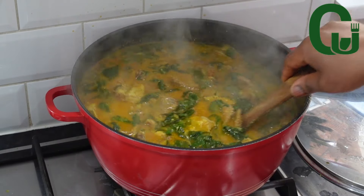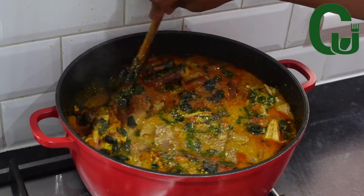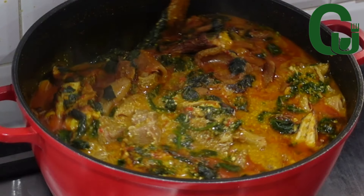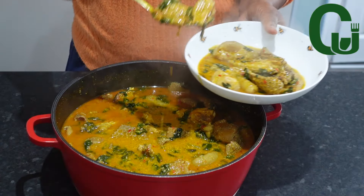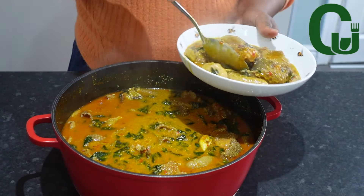If you know this soup — achi and egosi — this is the best combo for Igbo occasions like traditional weddings. It's so delicious, you guys. If you cook it very well, you'll eat swallow all day. So keep watching to see how I made this. Hello lovelies, let's get started!